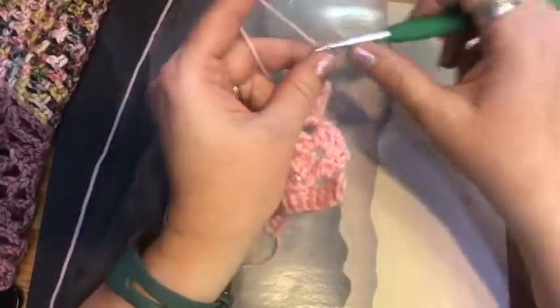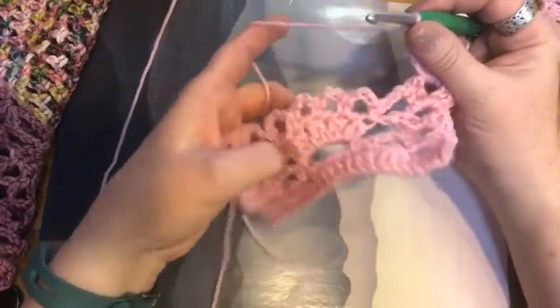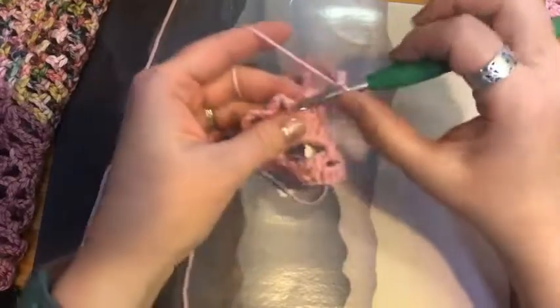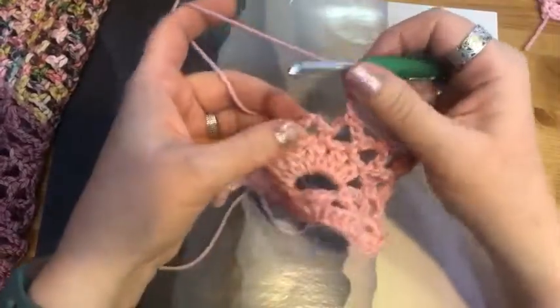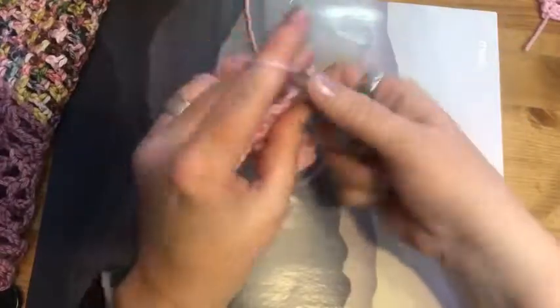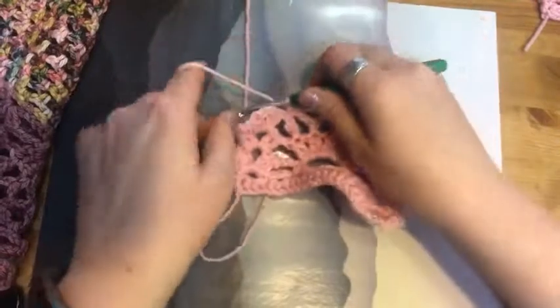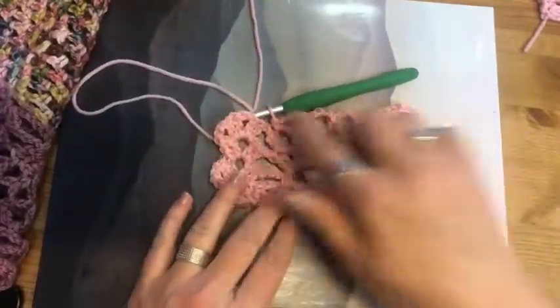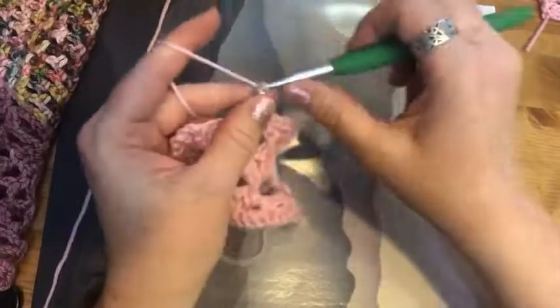We are going to chain three, skip all the way to our first chain four loop on top of the pineapple, and do a single crochet. Then it's just a matter of chaining four and working into the chain four loop — chain four, single crochet in the next chain four loop, chain four, single crochet in the next chain four loop. Now we've got a bridge back to our shells and we're going to chain three to do that, and then do a shell stitch.